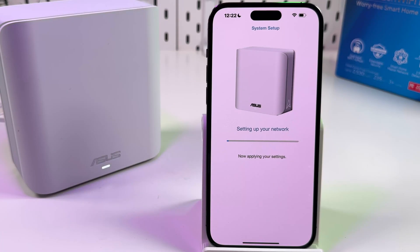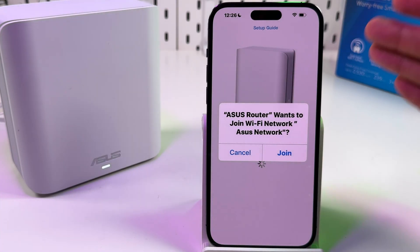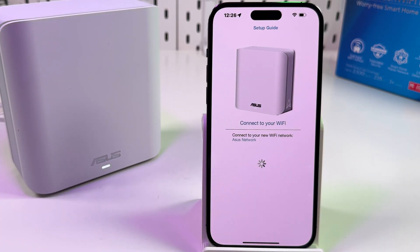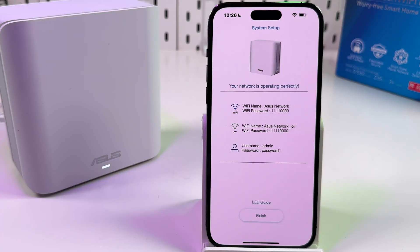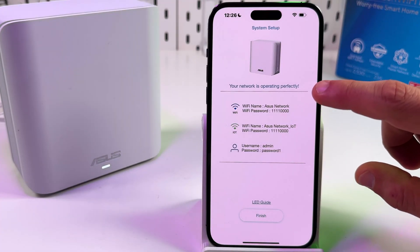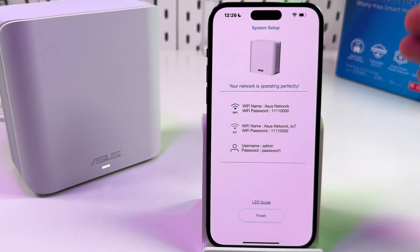It may take up to three minutes to set up your network, so just be patient and wait. Next, the ASUS Router app will ask to join your new Wi-Fi network — tap Join to allow this. It will also optimize the network, so wait once more. That's it — you're all set. The system is up and running, and you can see your Wi-Fi network name and password, the IoT network name and password, and the administrator login and password.